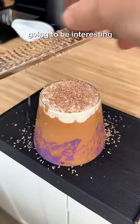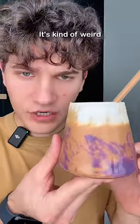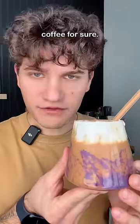This one was fun, but tomorrow is going to be interesting because we're doing pickles. It's kind of weird that I'm drinking mashed potatoes — this should be in coffee for sure.